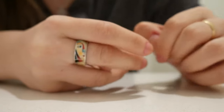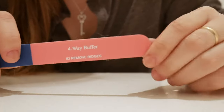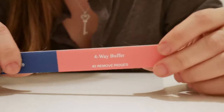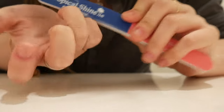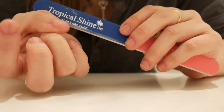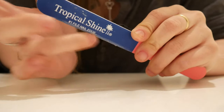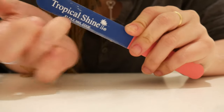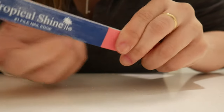The first thing I'm going to use is this buffer that shines your nails. I'm going to use it to smooth the edges of my nails and also make them shiny. They feel a lot more smooth when I do this, so this will definitely help if you feel anxious.